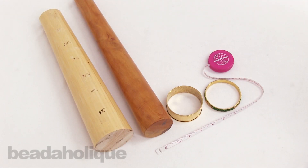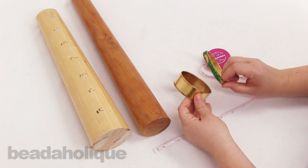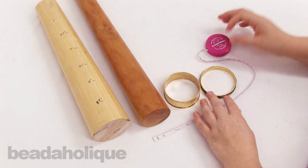Hi, this is Kat with Beadaholique, and I'm here today to give you a basic sizing guide for bangle bracelets. We get this question a lot: how do I know what size my bangle is, or how do I figure it out from your measurements on the site? I'm going to explain all that to you in this video.